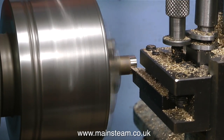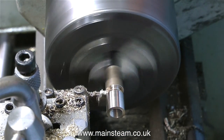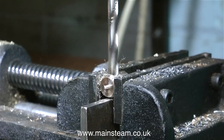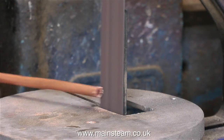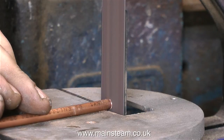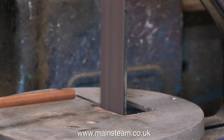On screen I've been showing how I made this component and I haven't bothered mentioning much about it because it is fairly self-explanatory. Once the component has been successfully parted off and now held in the cross vice on the drilling machine, I drill a cross hole. This is quarter of an inch in diameter to take this piece of quarter inch diameter pipe, and in this next step I'm going to silver solder the pipe into the fitting.